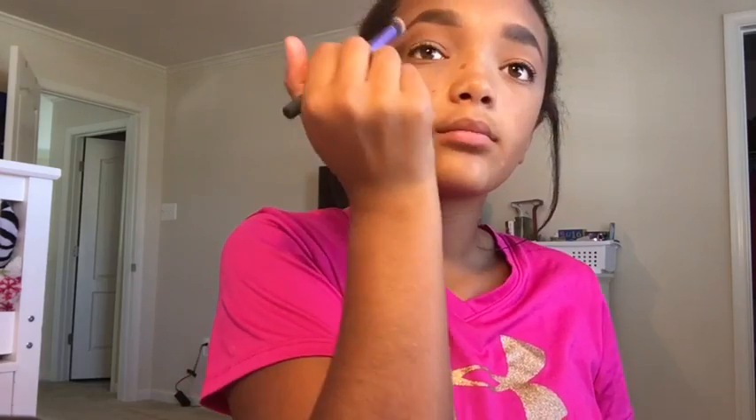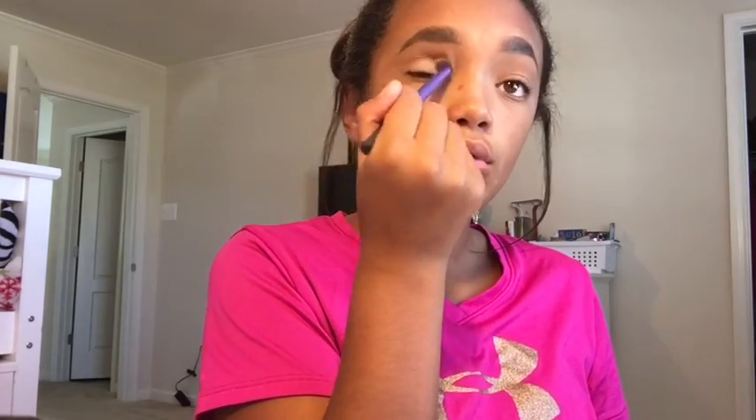And if you didn't notice already, my eyebrows are already done. So I'm not going to be doing them in this video. But if you guys want a video on how I do them, just comment down below.